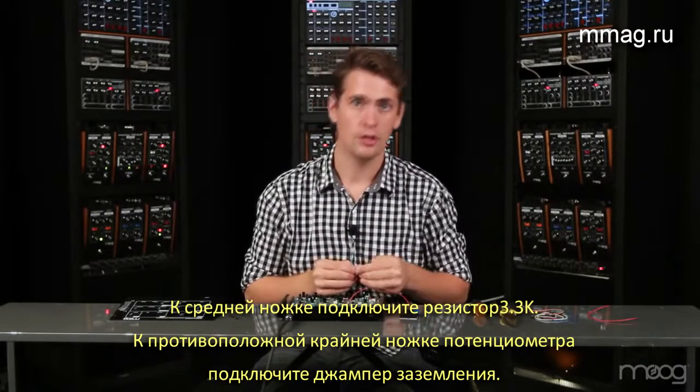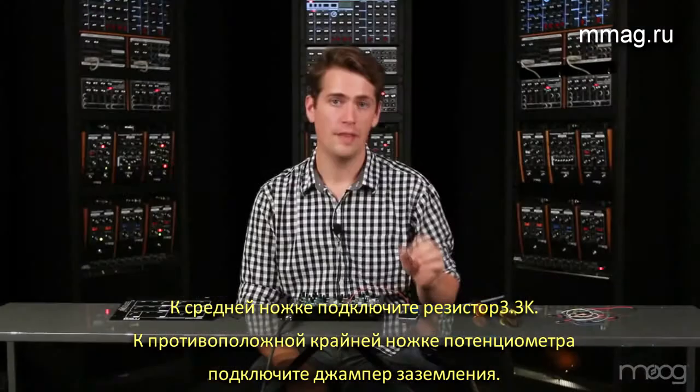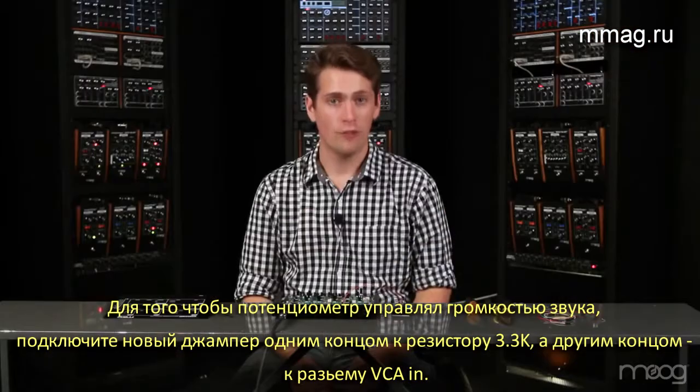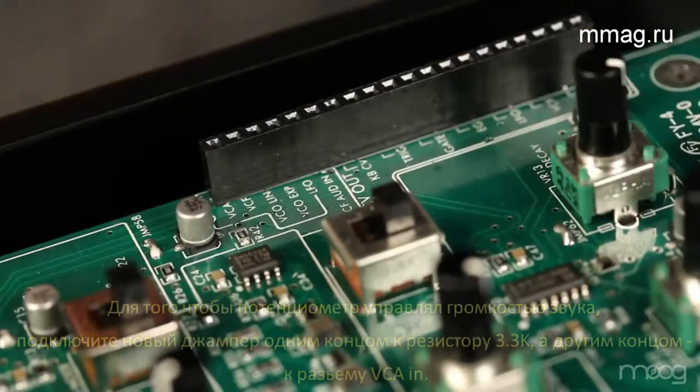On your middle pin, run your 3.3K resistor. And then, on the opposite end of your potentiometer from the negative 9 volts, run your ground. For the volume control, we'll want to run our signal from the 3.3K resistor into the VCA in.